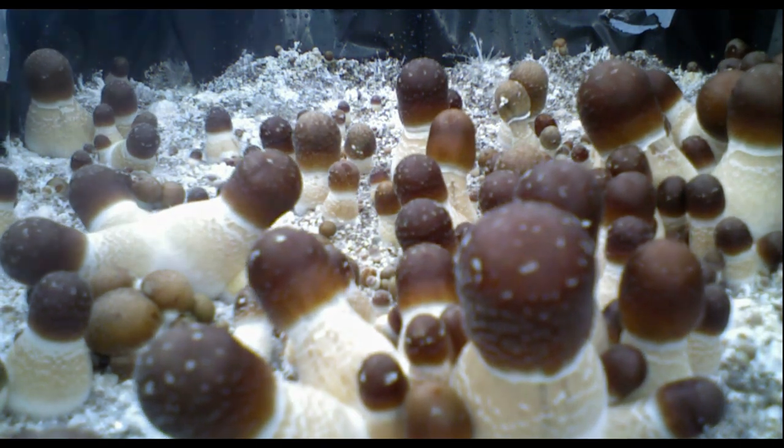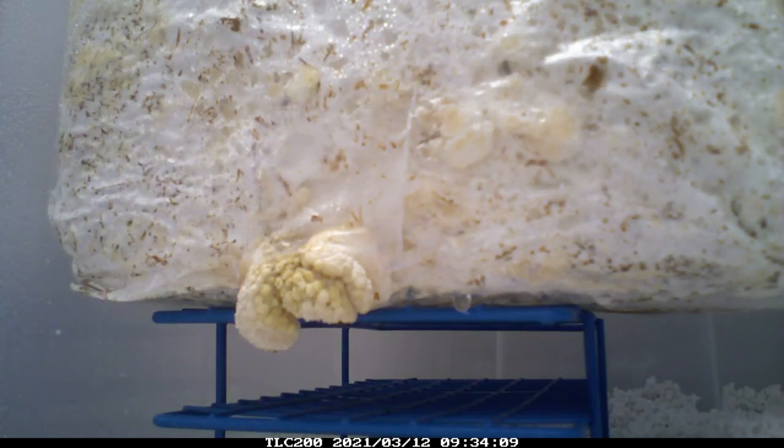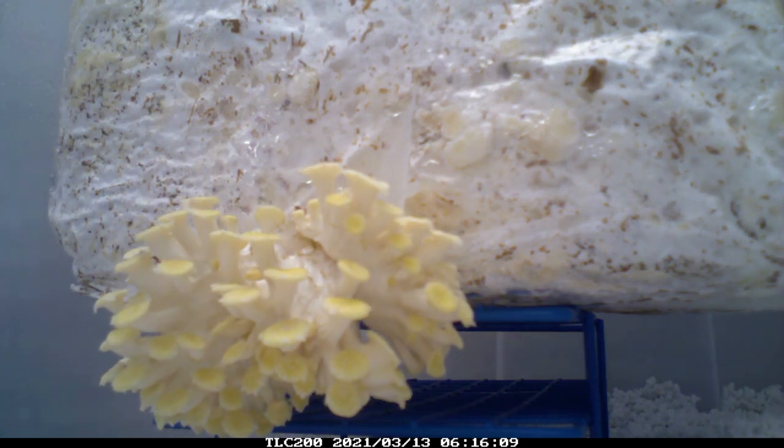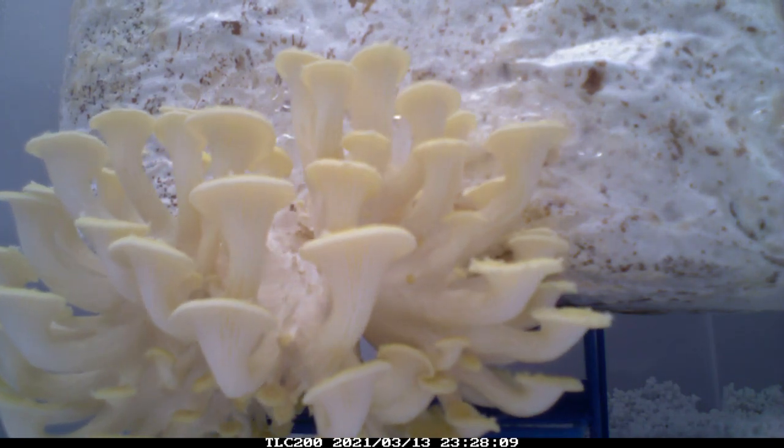For best chances of success, you're going to need your inoculation area to be as sterile as possible. There are a few different ways you could do this, like building a still air box or using the oven door method. I'm just using open air in this video, which is not the best way to do it, but I locked out all my pets and any people 24 hours before starting. I also closed all the vents and windows, and picked an area with very little foot traffic. Before I started, I wiped down all of my working surfaces with 70% isopropyl alcohol about 5-10 minutes beforehand.